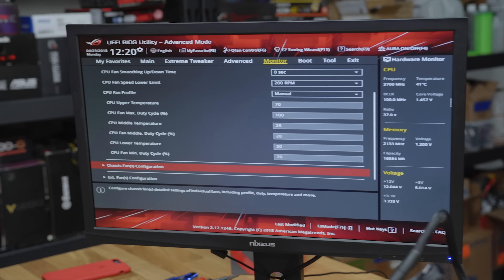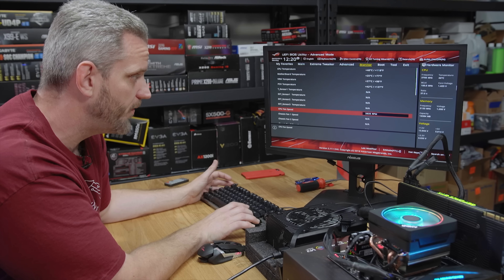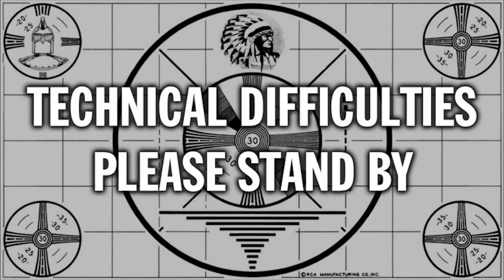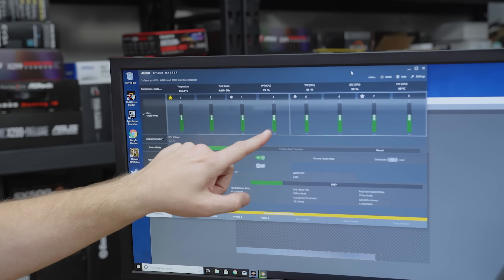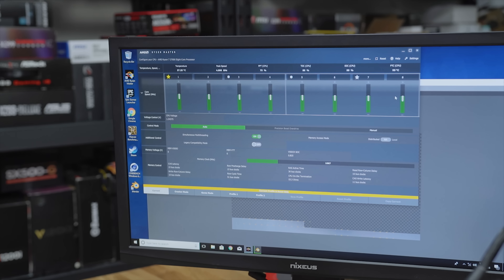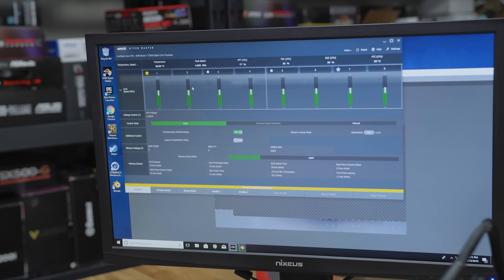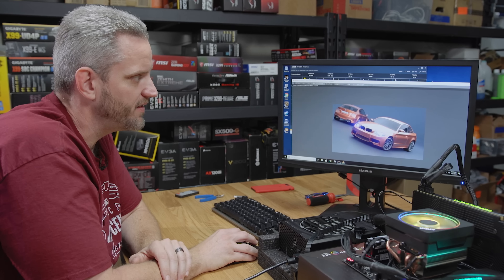I'm going to put this fan to 100%. It's loud — the RPM at 100% is almost 4,000 RPM, so it's a blender at this point. Something worth pointing out: our core speed is higher. So we might see our temperature still reach the same temps as before, but we're going to get faster clocks. We're at 4.0 gigahertz across the board, whereas before we were at 3.950. We are indeed getting faster core speed just by turning up our fan curve.